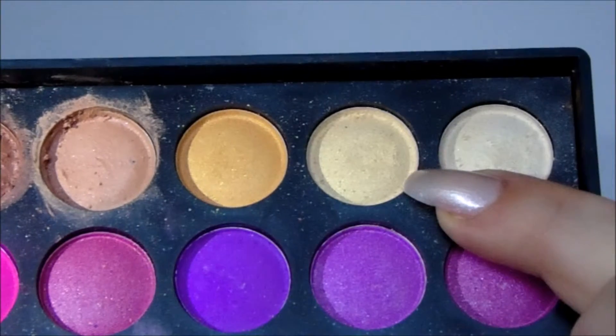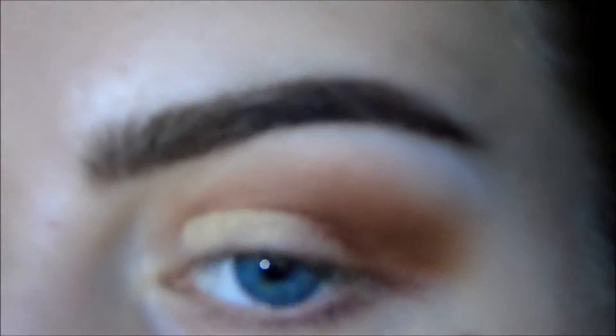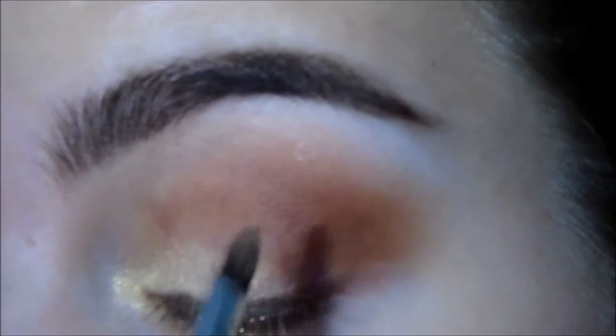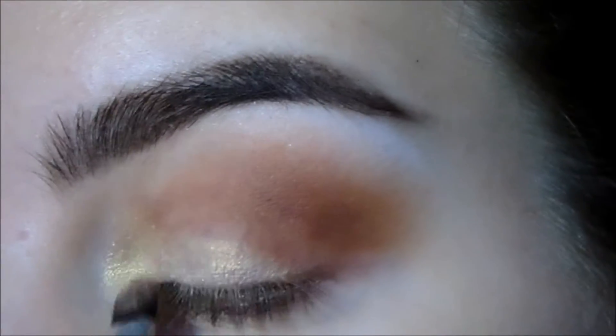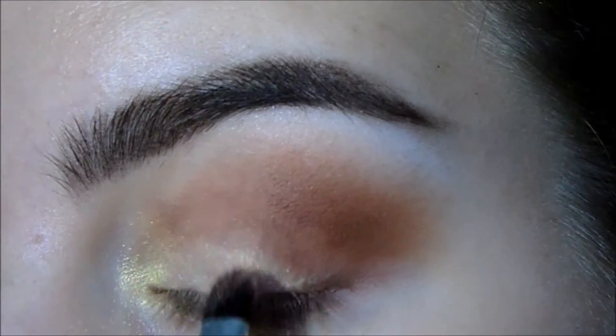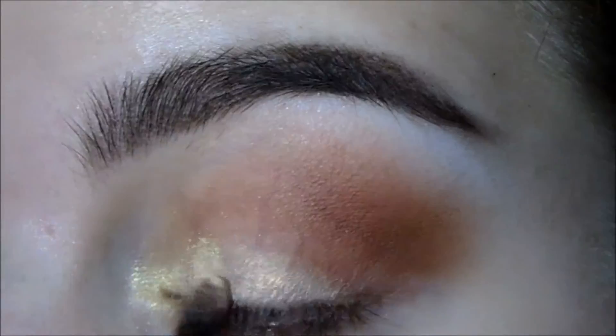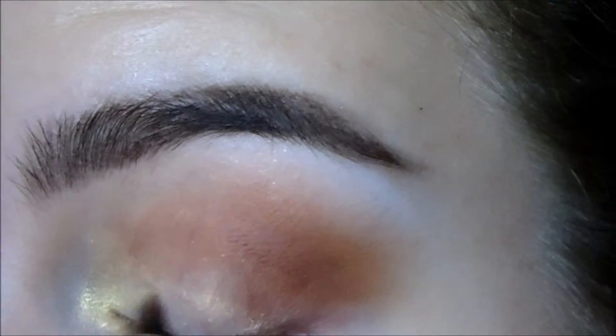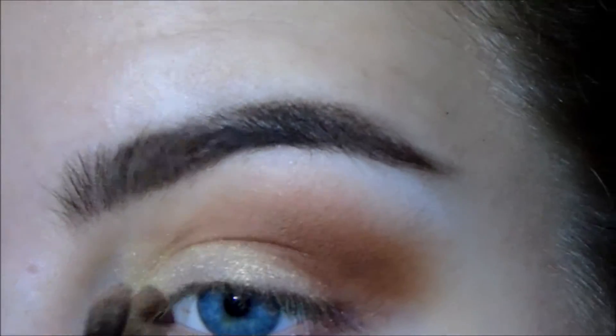Now I'm taking a creamish, yellowy shade — more on the cream side and kind of shimmery but not really sparkly — and putting that wherever I didn't put the brown. That's all over the inner two-thirds of my eyelid and on the inner corner. On the outer portion I'm keeping it a little bit closer to the lash line just to keep that elongated look.